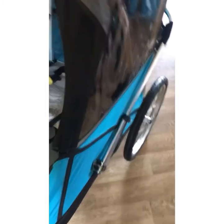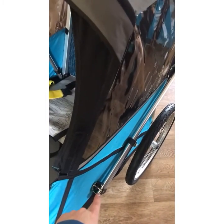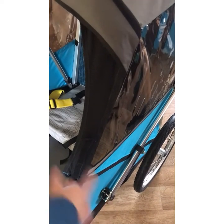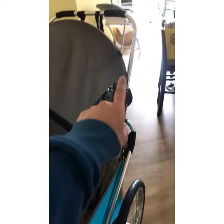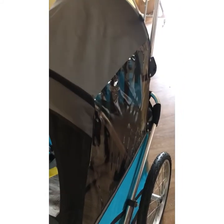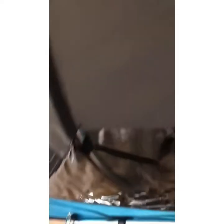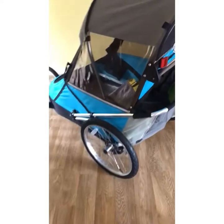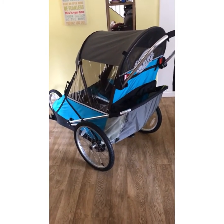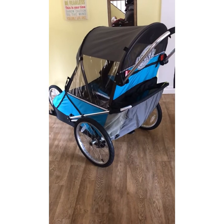So this folds up too — you just take these pins out on either side. I won't show you right now because I'm the only one manning the camera. You fold the bar down and then it just folds up nice and tight. It's still pretty big, obviously — it's designed for an adult.